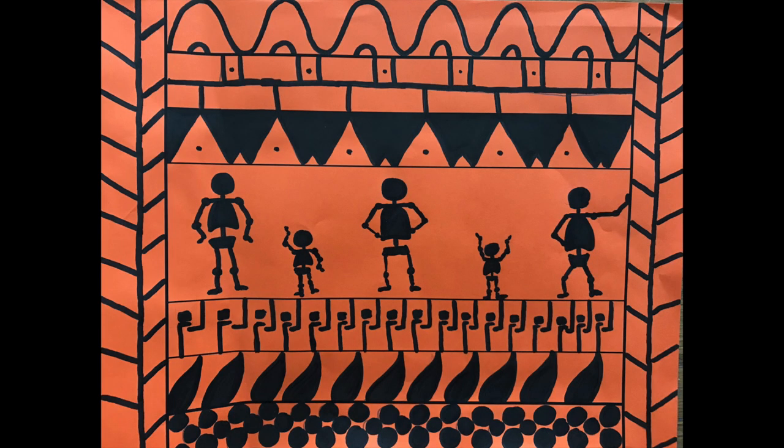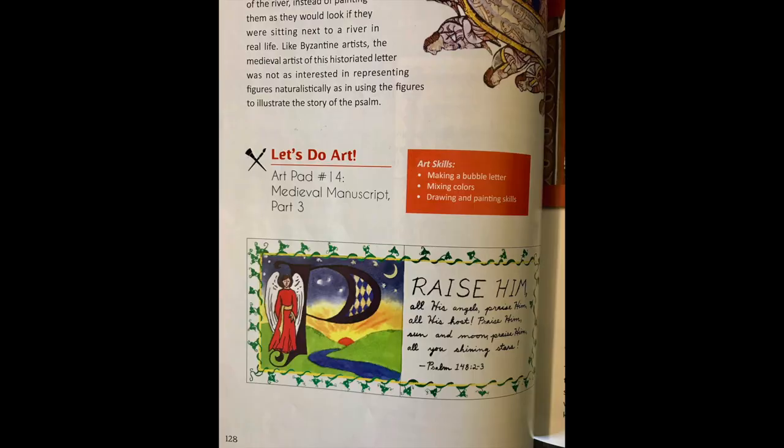Level one goes from ancient art to the Renaissance, and then level two picks up from there and goes into more modern art. One of our favorite projects was this piece done in the style of Greek art — pottery with bright backgrounds and black figures. The kids got really creative; some of their figures are doing very interesting things. Another project was an embossed prayer book: they used aluminum foil and embossed it, and on the inside they did an illuminated manuscript-style verse with a decorative letter. This project was done over two or three weeks.